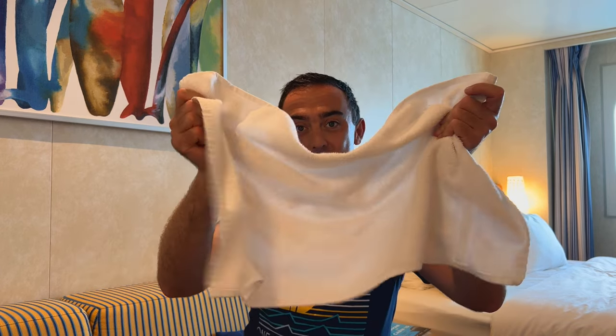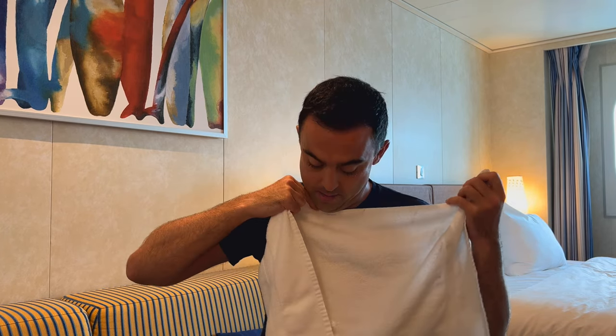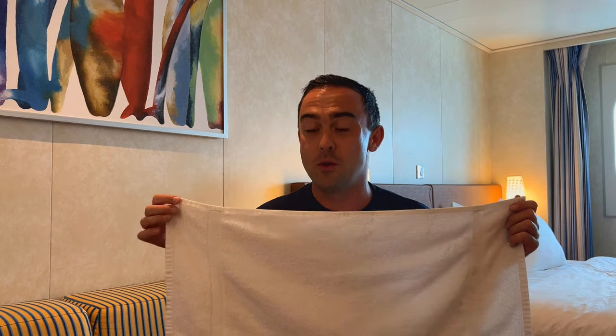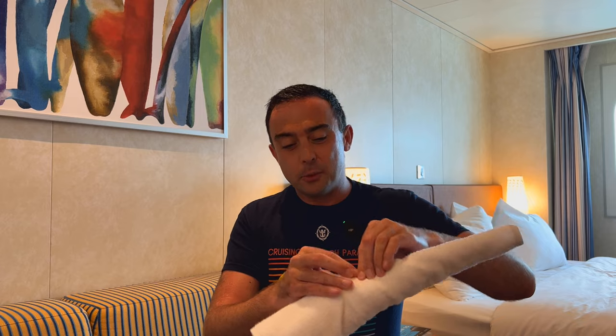Right, here we go — next bit, and this is where it gets pretty interesting pretty quickly. You've now got your hand towel. As weird as it sounds, take the center of your towel, pop it under your chin, and then roll the towel on both sides. Just like that, you've now got what kind of looks like a towel carrot — but don't worry, that's not where we're planning to go with this.